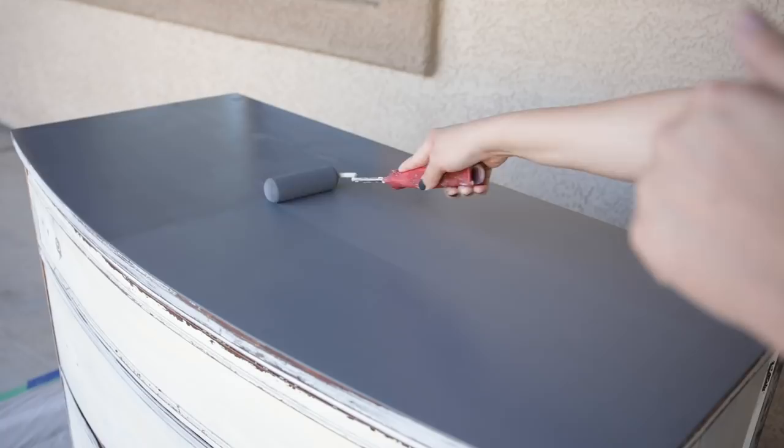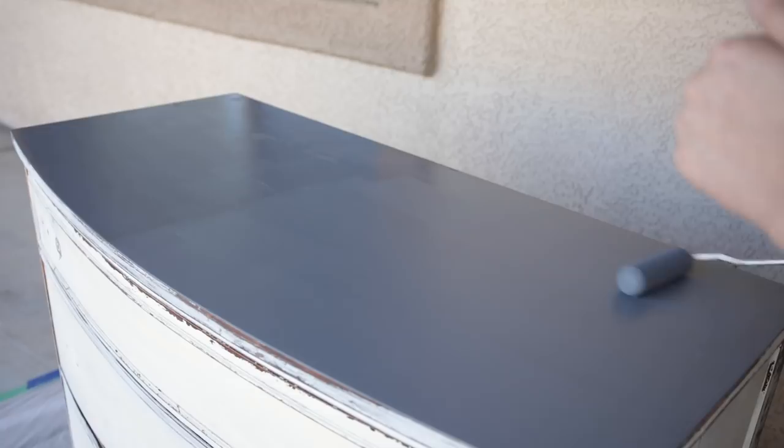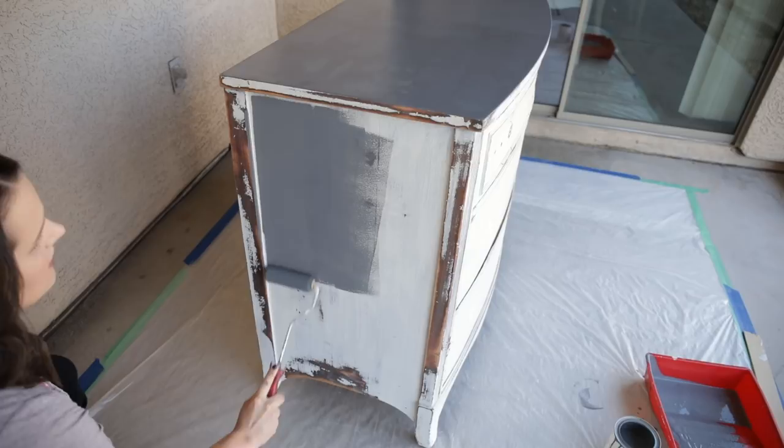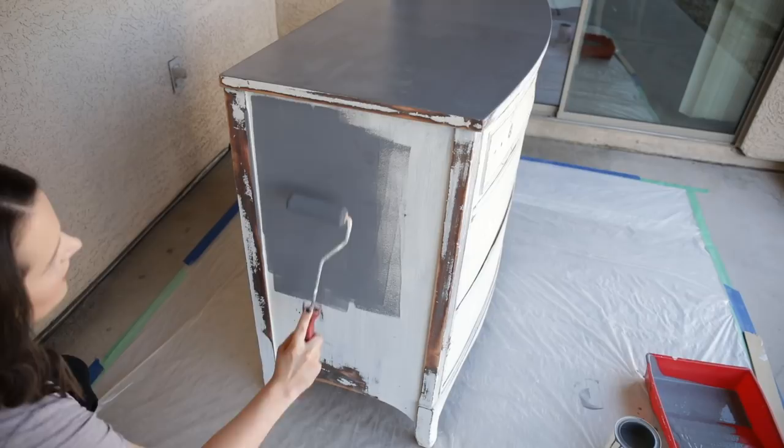Otherwise your paint is going to start peeling up underneath the coats you've already painted because it's not fully dry. That is as much as I'm going to do on the top right now, and we're going to move on to a different area of the dresser. Once again, just really soft, smooth, light layers to begin with, and then you will build on those. I'm not going to worry at all about these edges because I will go in with my paintbrush and do those.